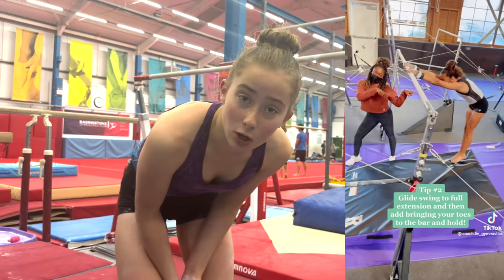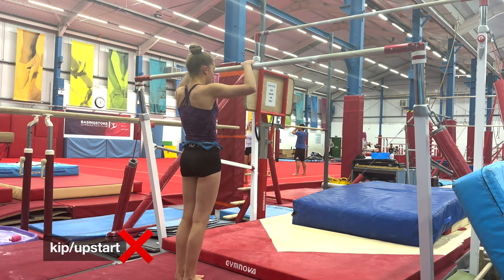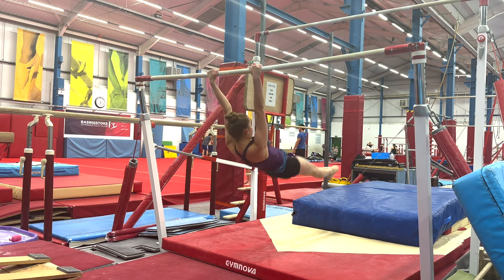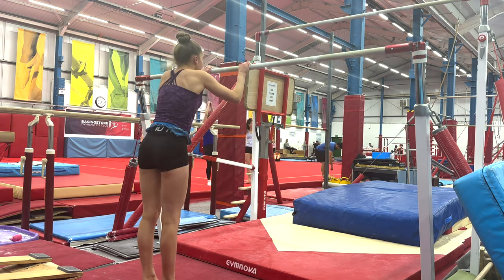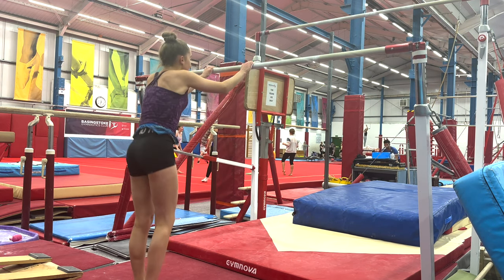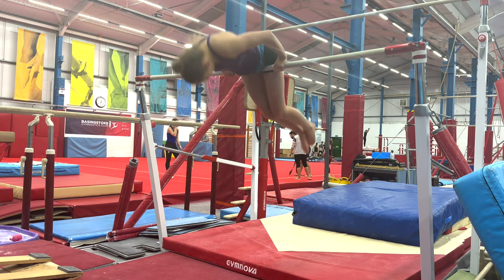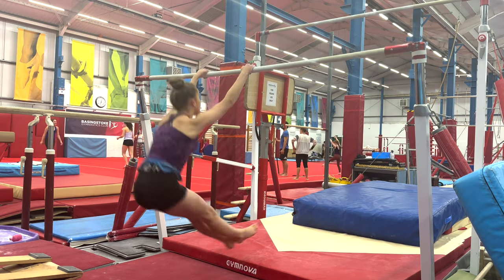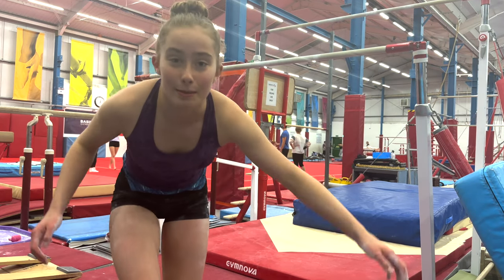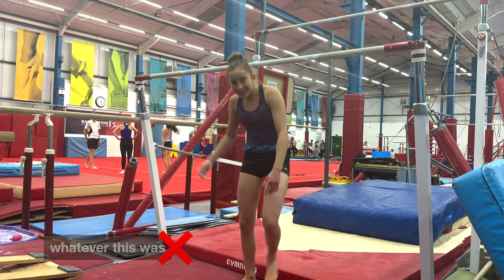I'm going to try some glide throughs because that's what YouTube told me to do. I'm so confused — I don't know how that's possible. I think I'm going to move on to the next skill. I don't know what that was.